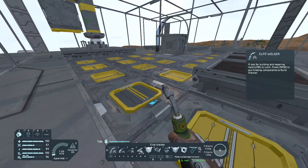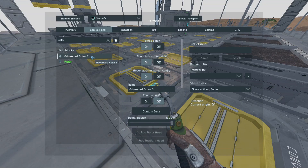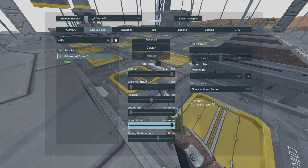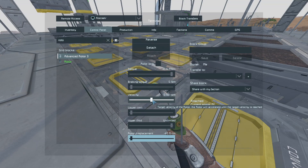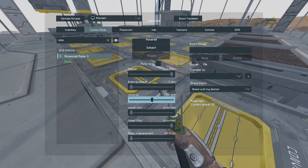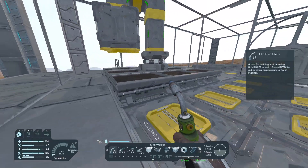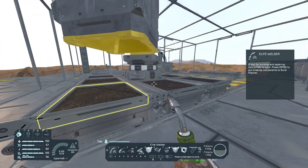Now what I'm gonna do is lower the rotor all the way down. I'm gonna choose the control panel and set rotor displacement — pull it all the way down. I'm also gonna give it a velocity of one RPM, so it's gonna keep rotating at a constant speed. And this is gonna work even on the corners.